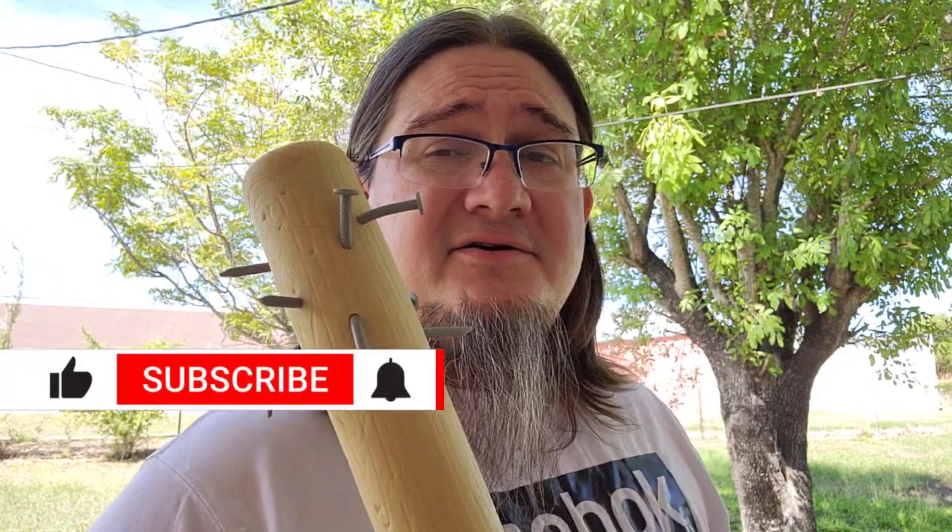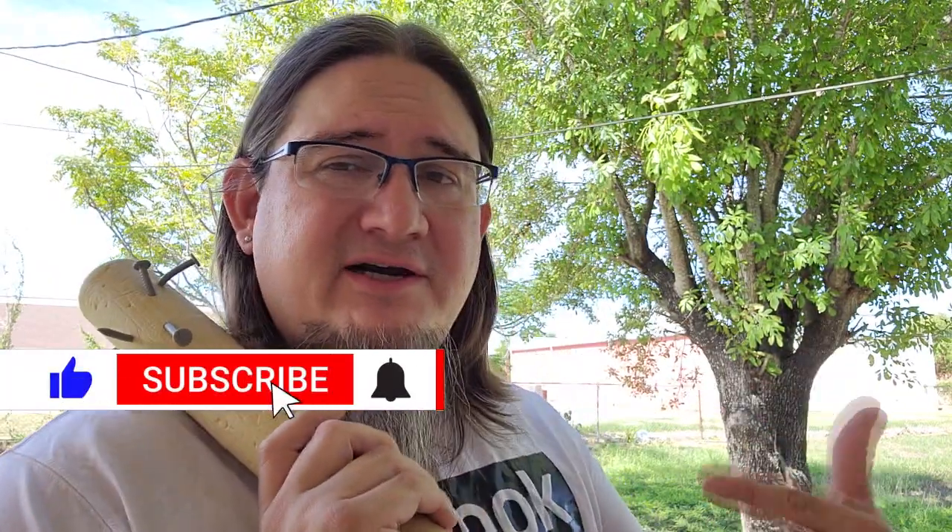According to my analytics, a lot of you guys aren't subscribed. Why don't you leave a like right now and subscribe, and if you don't like the video at the end, then go ahead and unsubscribe.